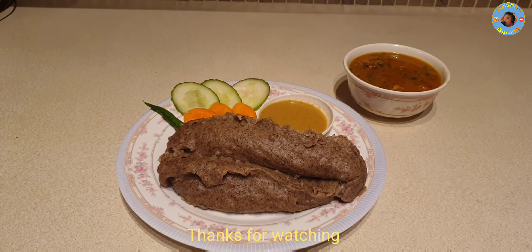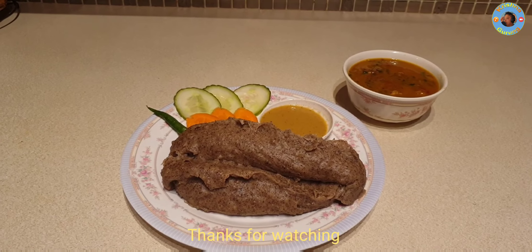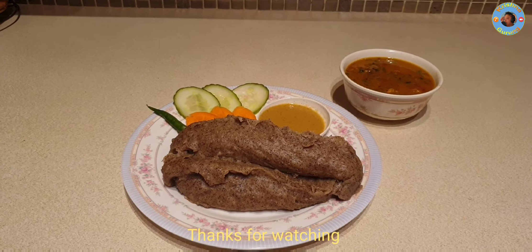Thank you so much for joining us and we'll see you in the next video. Thank you so much for joining us. Bye bye!